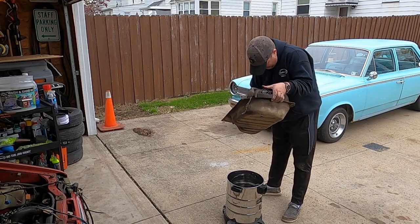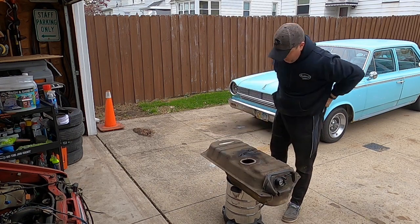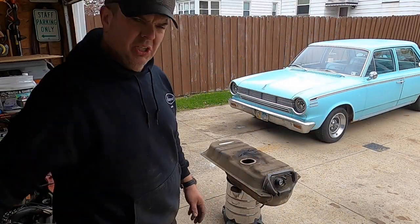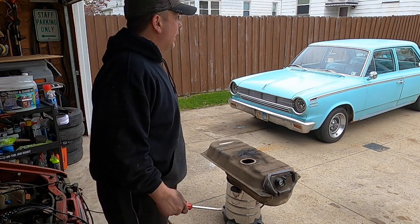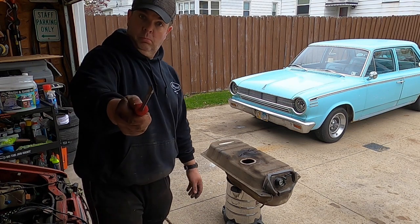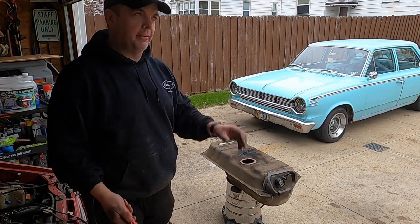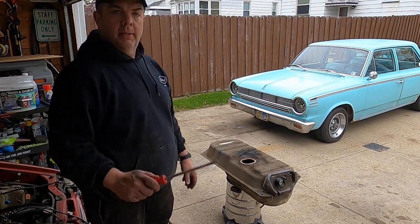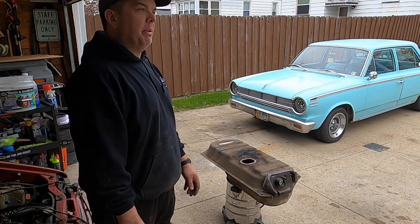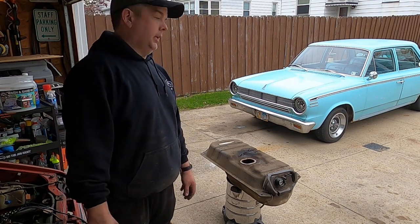I know you guys watching this — if you're a Festiva guy, you're like, 'you can save it, you can save it, man.' Well, you know what? What if I don't want to? I'm going to give it a shot. Some guys are like, get your pressure washer out, get up in there, pressure wash that thing, let it air out for a few days, come back to it, do it again, let it dry, and it should be fine.